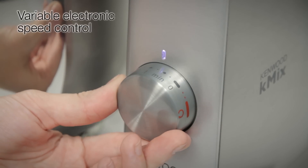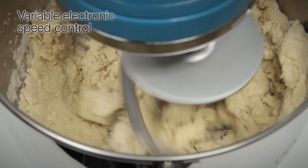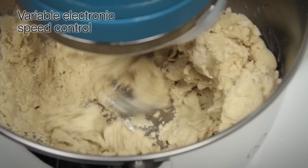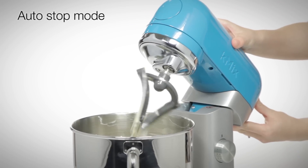With variable electronic speed control, you can keep an eye on the texture and consistency of your recipe, giving you complete control. For added safety, the auto-stop mode activates if the head is lifted.